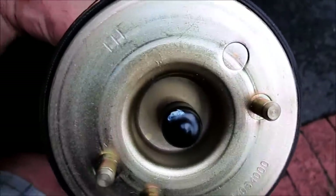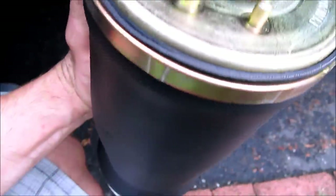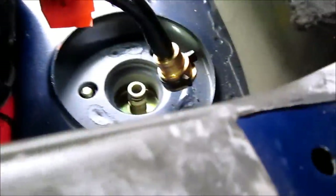Quick tip: your air springs are labeled LH or RH for left or right hand side. RH goes on the passenger side and LH goes on the driver side. If you put them on the wrong side, the pin ends up on the wrong side and it doesn't work right. You'll also notice there's a notch on the bottom — that notch will line up inside the hole and will be facing the front of the car. So let's get the airbag in and lined up with the pins.